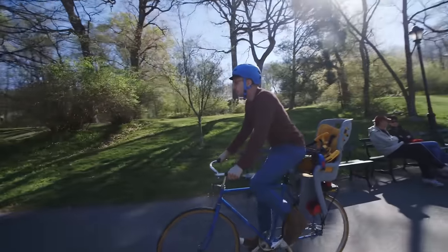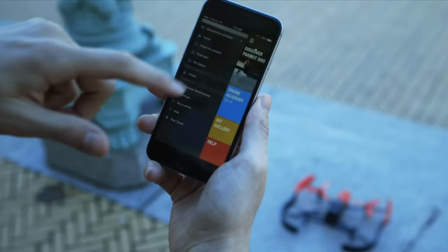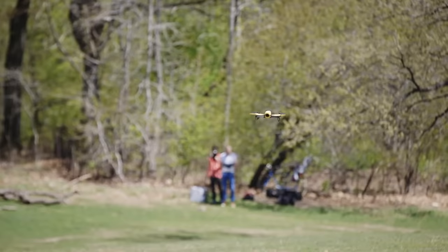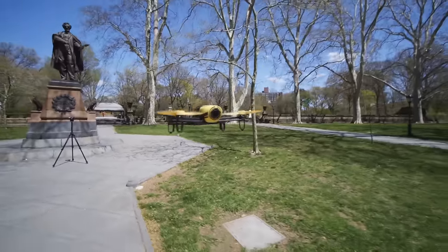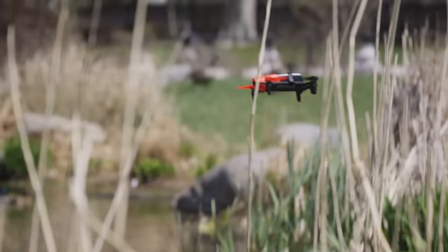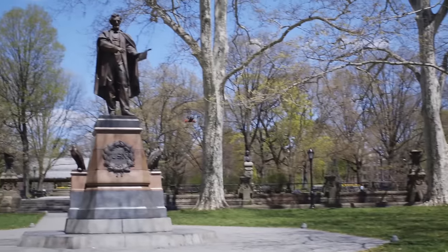Reviewing a drone, in many ways, it's like reviewing a phone. How long does the battery last? Is the software intuitive? How does the hardware stack up against the competition in terms of power and speed? But before you get to all that, there is one simple question you need to answer: if I put this thing in the air, can I be sure that I can control it safely? With the new Bebop drone from Parrot, the answer is too often no.